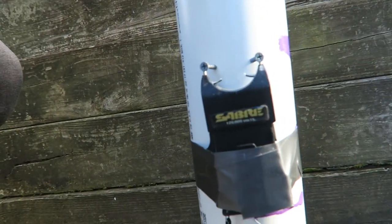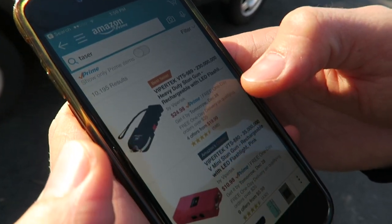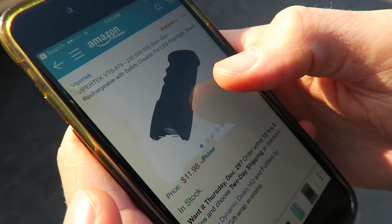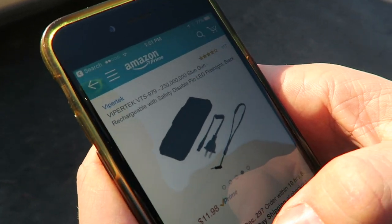This is the cannon we built yesterday — like six feet tall — and the special ingredient is the 120,000 volt taser. We are now obsessed with tasers, so Carter decided he's going to order another one. We're gonna do a little late Christmas shopping. Shout out to Amazon — we love Amazon. We found this beautiful black taser for $11.98. They're so cheap but so powerful. This one is even more powerful than ours — it's 230 million volts.